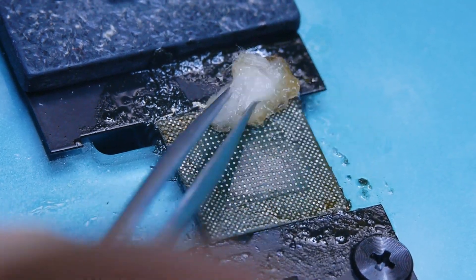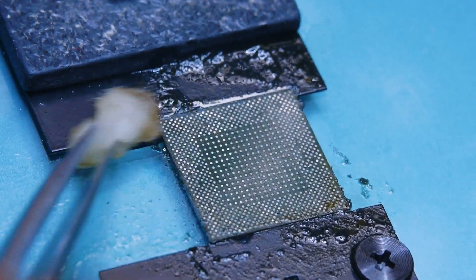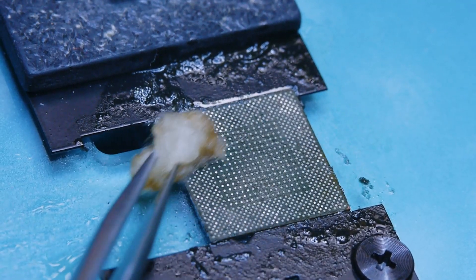If you don't clean it thoroughly, the solder won't stick during reballing. This is a common mistake among beginners.